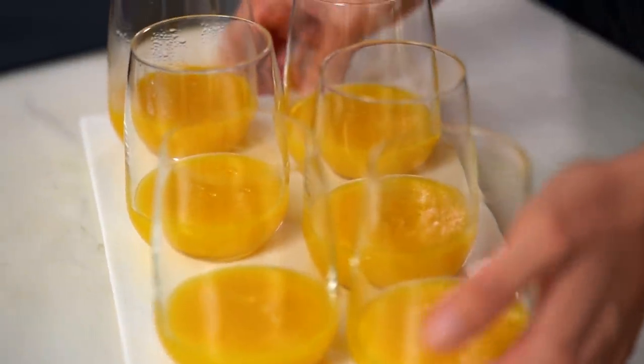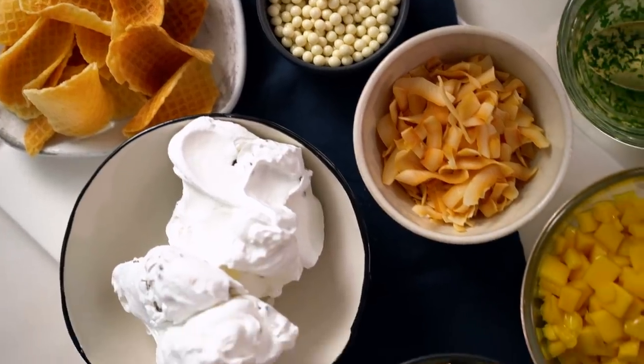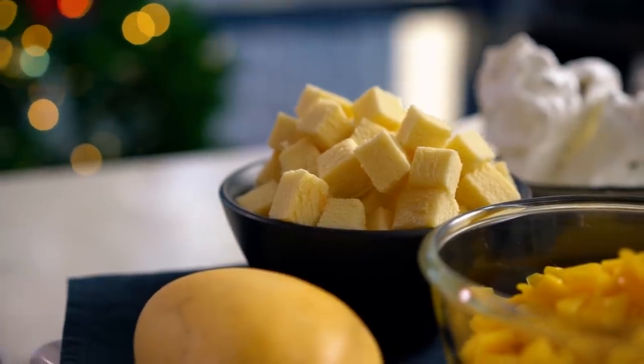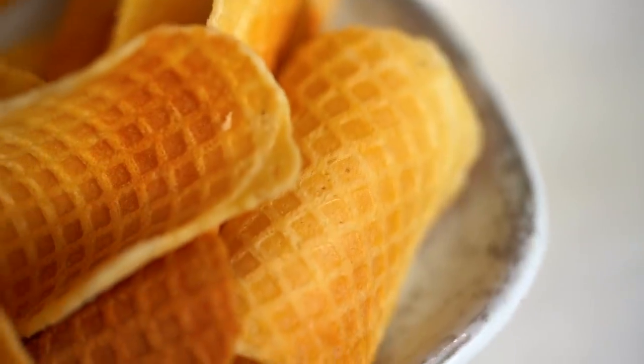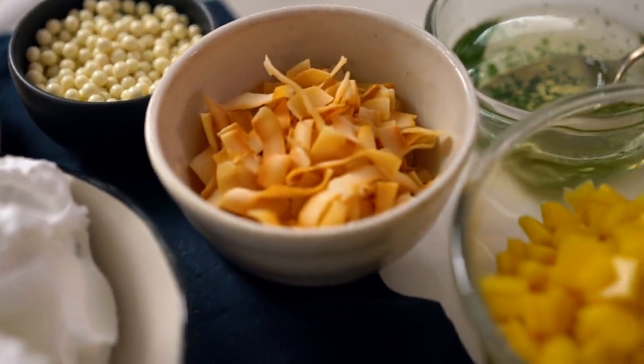I've got my little mango jellies in here that have set nicely. Check out our little spread here — what I like to do at Christmas time when you're going to be cooking a lot is take some shortcuts where you can. I just have some store-bought cake that I've cut into cubes, some meringue, some wafers, some coconut chips, some little white chocolate balls. And now it's all about putting it together.